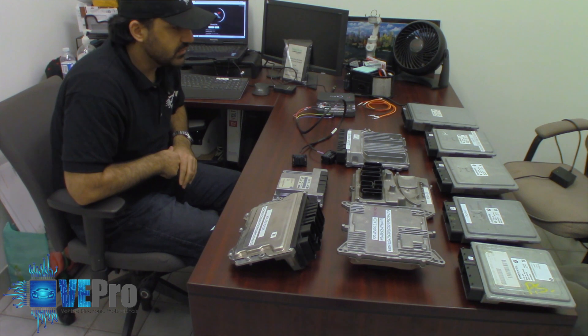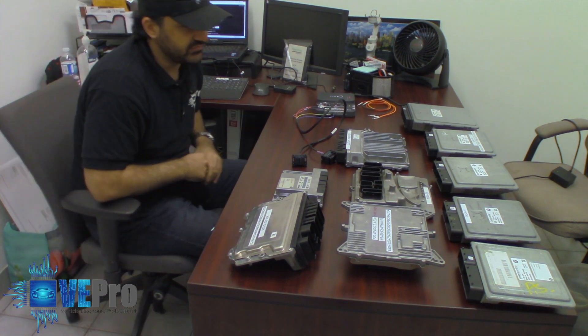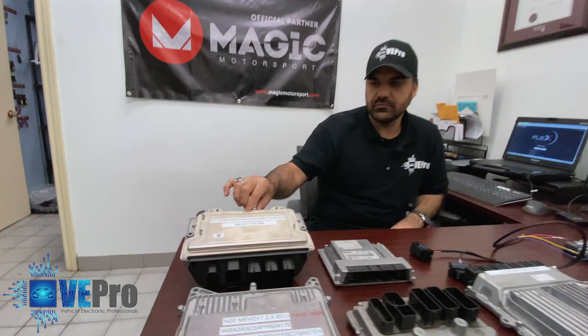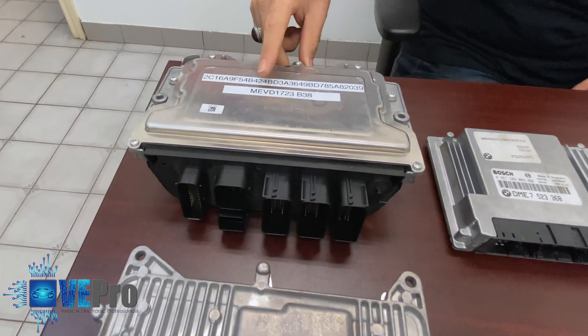One of the things you might notice on this bench is a lot of ECUs. We kind of wanted to show you the different ECUs — this is just a small portion of what Flex is able to read the information out of. You have the B38, where we showed you one of the videos on how to read the full data, and we're going to also show you later in this video, so stay tuned on that.